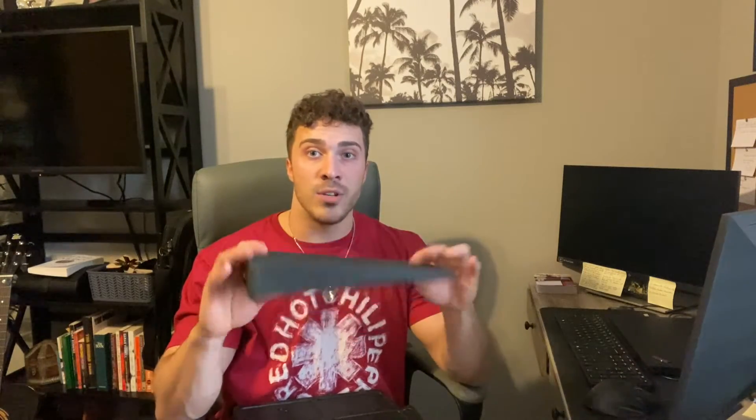Let me show you guys — these are really nice material. They're super lightweight but very durable. They're easy to clean, there's no smell to them whatsoever, and they're really easy to stack and store away. So overall, I really like the way these look. Now let's go ahead and just use them.